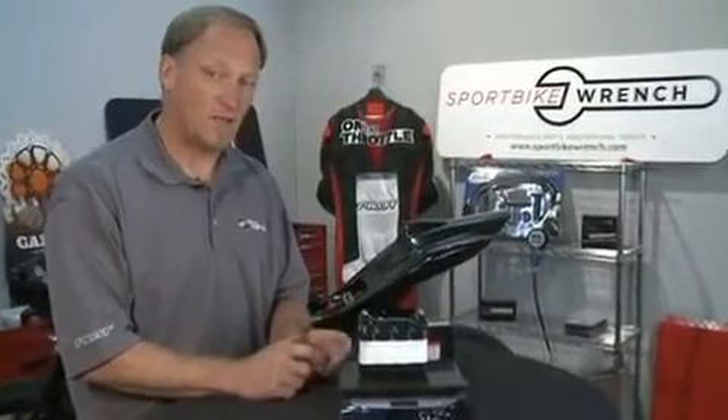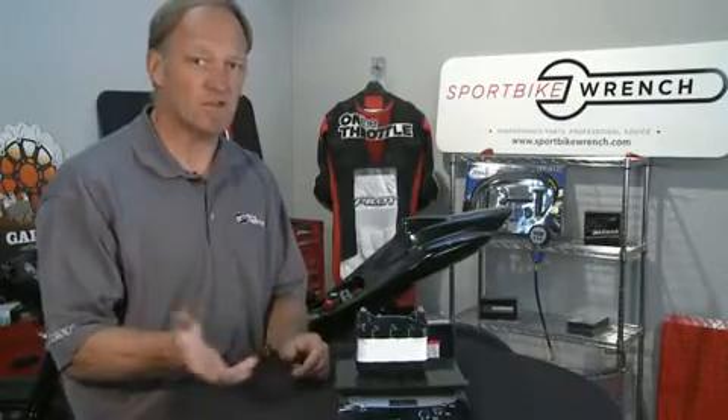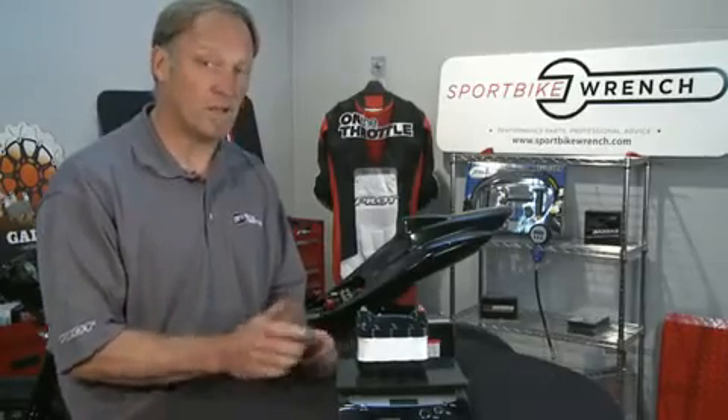We are saving well over five pounds in weight. Remember where the weight is — it's directly under the seat, in one of those areas where you're trying to transition the bike. You're pulling a huge amount of weight forwards and backwards, from side to side. So this is a remarkable weight savings.